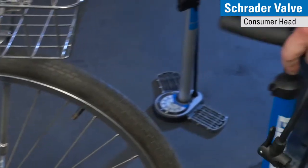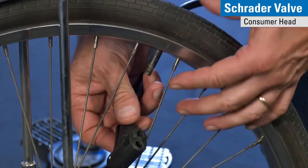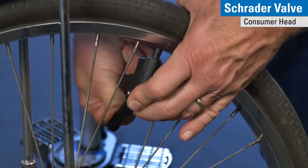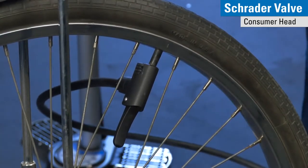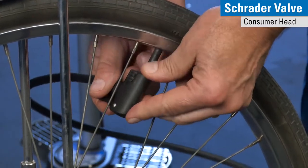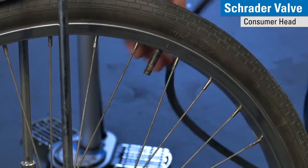When I'm using our consumer head on the Schrader side, I install that onto the head, stand the lever up at 90 degrees, pump the tire to the desired pressure, release the lever and take it off. The air that you hear escaping is coming from the hose and not from the valve stem.